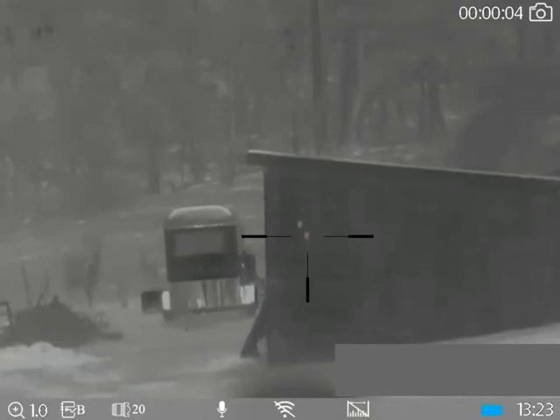G'day guys, it is Ben here from Hump the Night. What we're going to do today is have a look at how to zero the ThermTech Ares thermal devices.